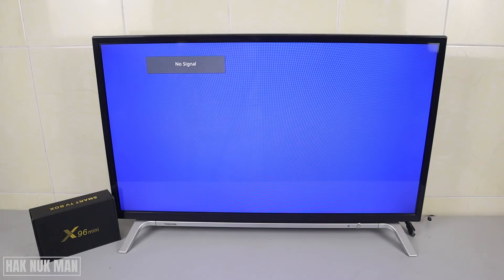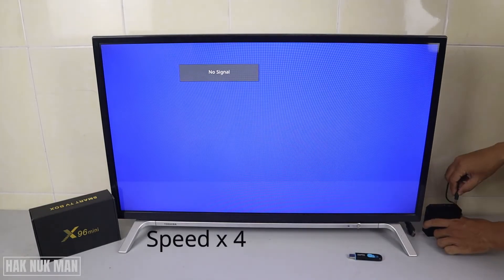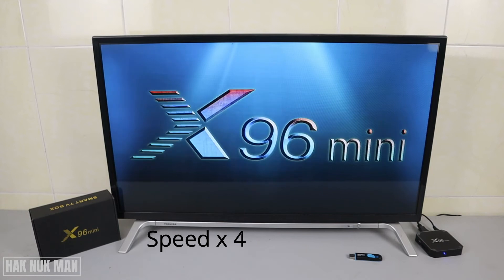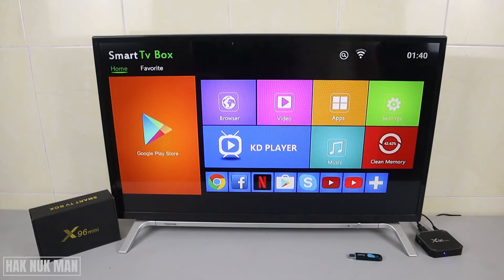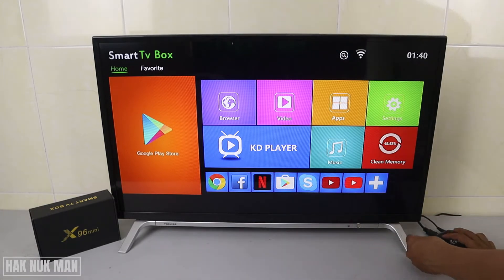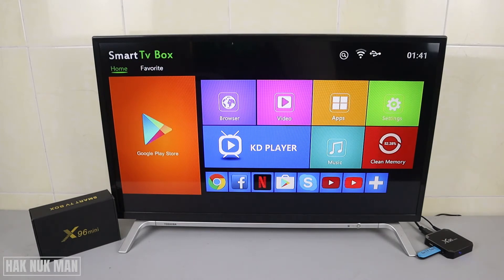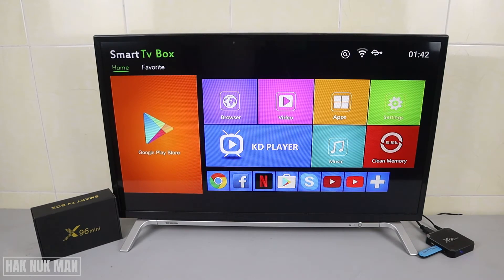Now let's try to connect to the TV first, then we're going to plug in the USB and see what displays on the TV. We'll connect the USB to the USB port of this x96 mini — plug it into the black port — and you will see a logo come up on the TV screen.